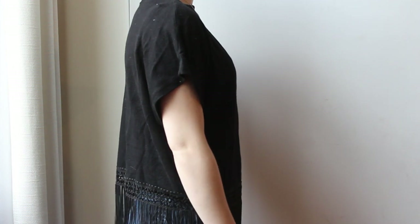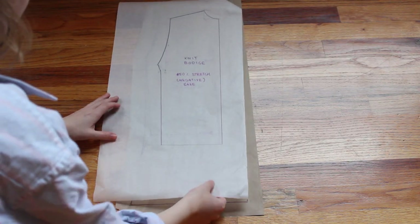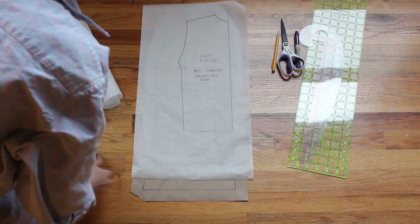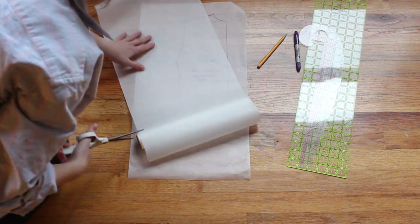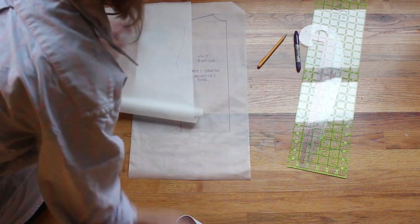Starting off with this black fringy t-shirt as the first shirt to transform, I'm going to introduce two ways to design your new top from an older t-shirt or other material. The first is more complex, which is what I'm doing here: drafting a bodice block from scratch and then adjusting it to fit my designs and the stretch of my material accordingly.